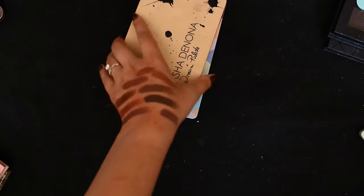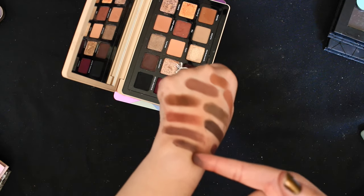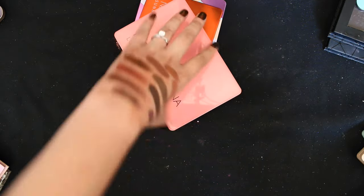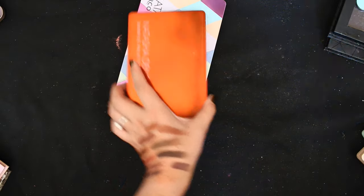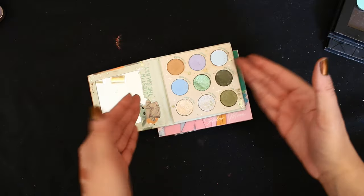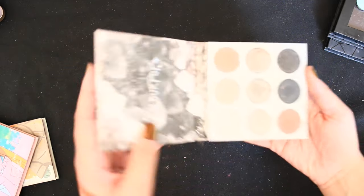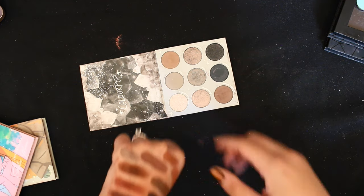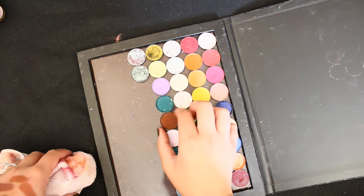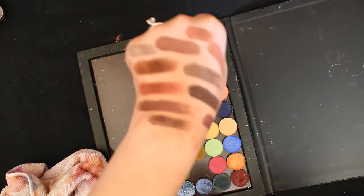There's no brown in here, no deep browns in this Franken palette either. I don't think any of these are deep enough — that one's more gray in comparison. So we're going to go with that shade from Carolina Pixie Glow's palette — this brown right here.